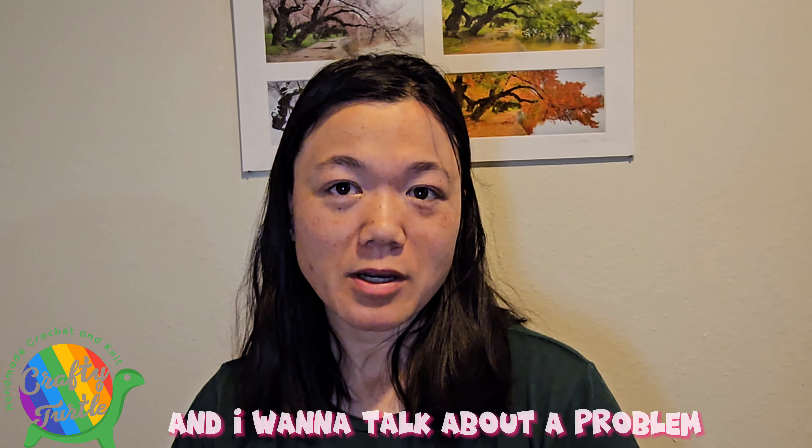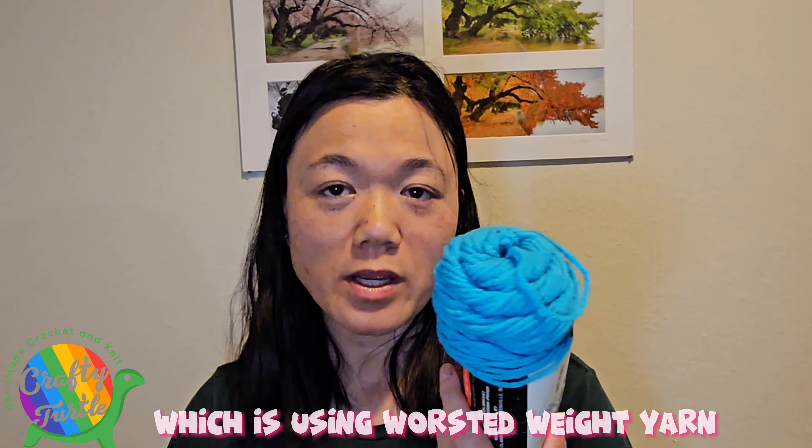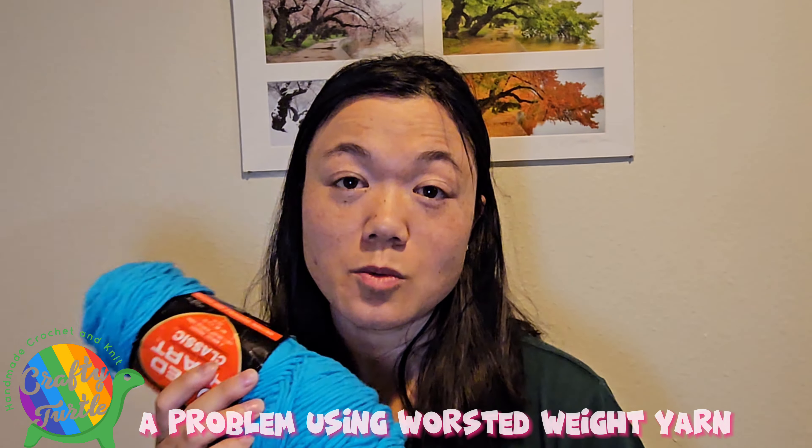Hey y'all, I'm Shay and I want to talk about a problem you might be having: using worsted weight yarn on your circular knitting machine, especially the Addi King Size or the Michaels Loops and Threads machines. These machines tend to have a problem with worsted weight yarn — the yarn isn't properly catching with the pins, or the pin can't grab it, and it slips off, causing a dropped stitch.